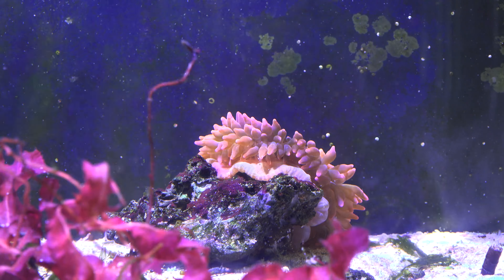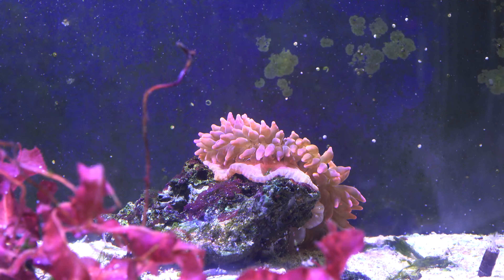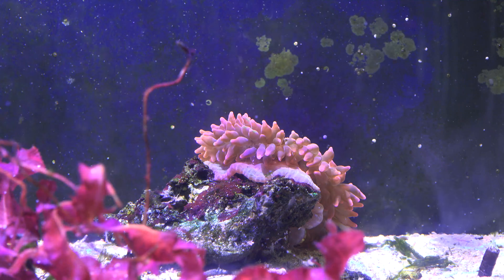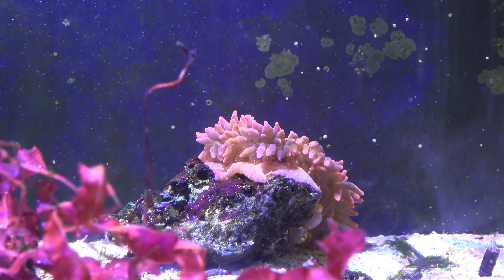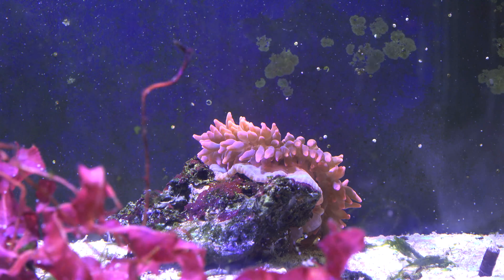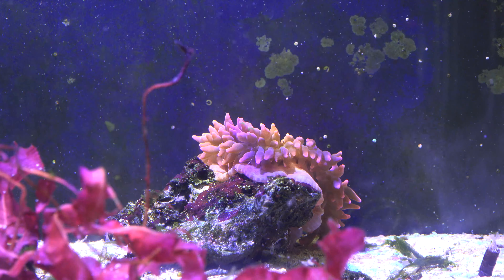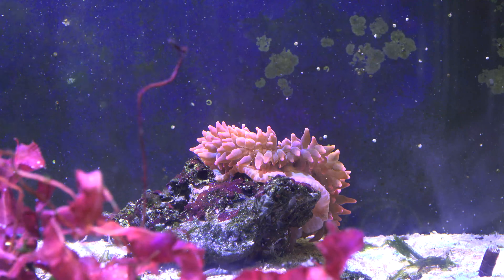On the far right is the second anemone, just chilling in the back here. Opened up really nicely — I think it's kind of moving around. I threw it on the rock and pushed it all the way to the right side. It'll probably end up moving somewhere else and that's fine. It's pretty much the same anemone, and that way the clownfish can host whichever anemone it wants — one on this side, one on the other side.